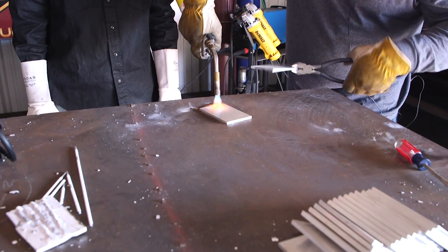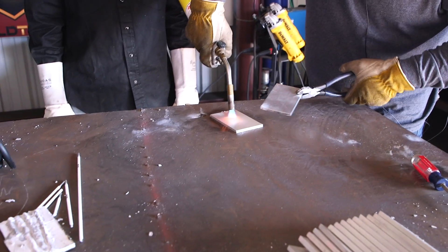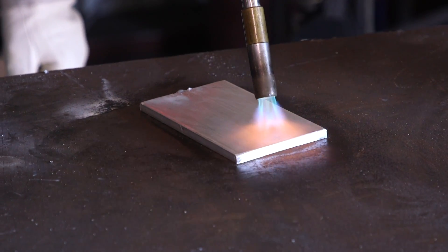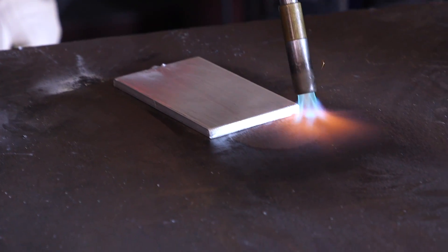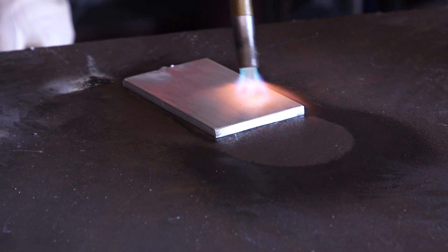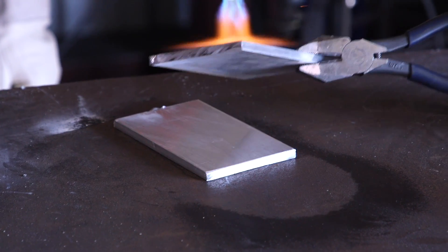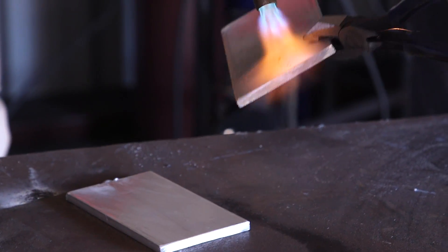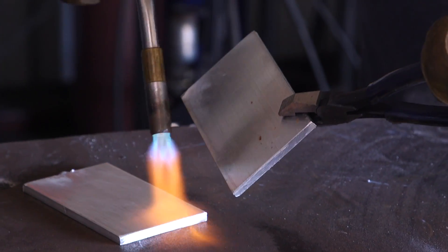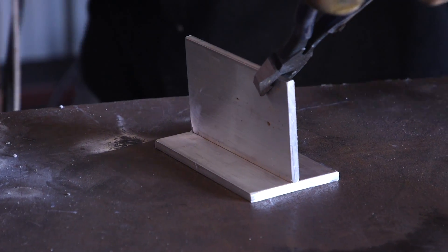So we're going to preheat this here. You can see right there as the water evaporates — you can see it on the table real good. Wherever the water is gone is about 210–220 degrees. We're trying to preheat to about 250 degrees just to get a little bit of heat in, then tack it and weld it.